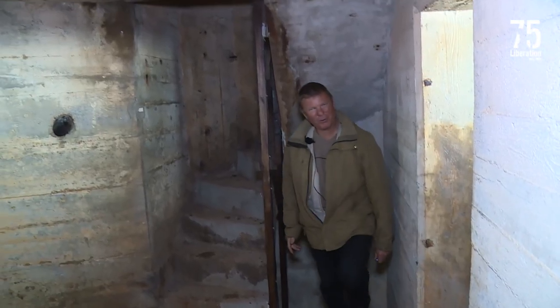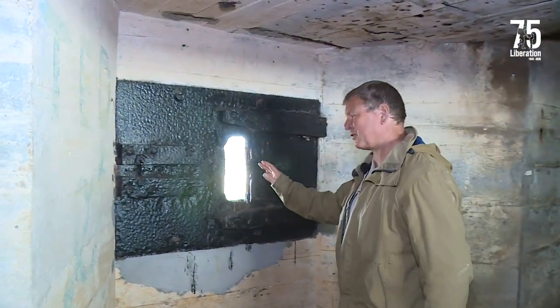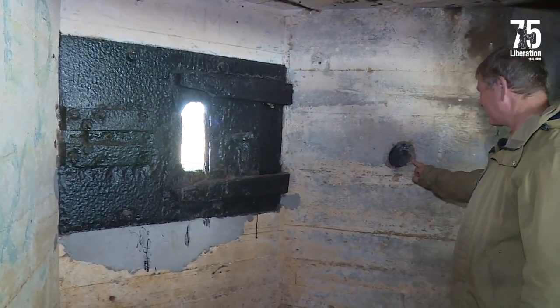Now we're up on the fourth floor — this floor is a little bit different in that it offers protection for the rear of the tower through this heavy machine gun position, and another one of our grenade chutes here to the right-hand side.